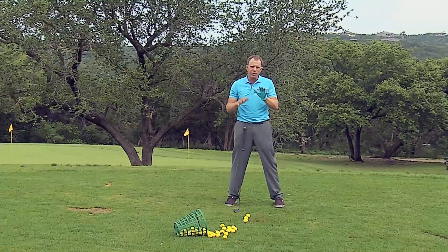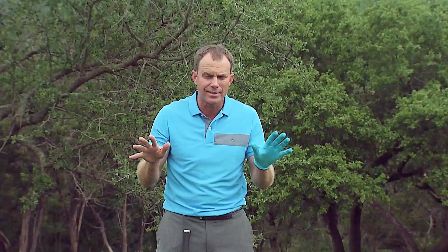You want to do this just like you work out in the gym — two sets of fives or three sets of fives, and then that's it. Then you go back another two or three days later and do it again. We don't need to keep pounding this drill.